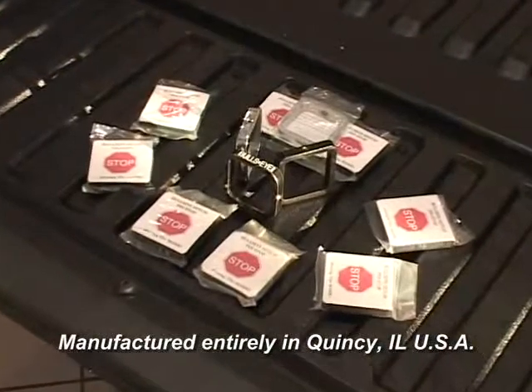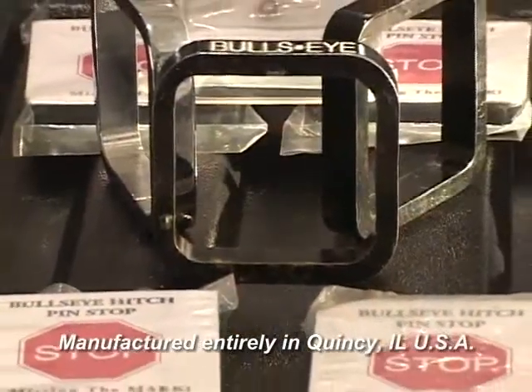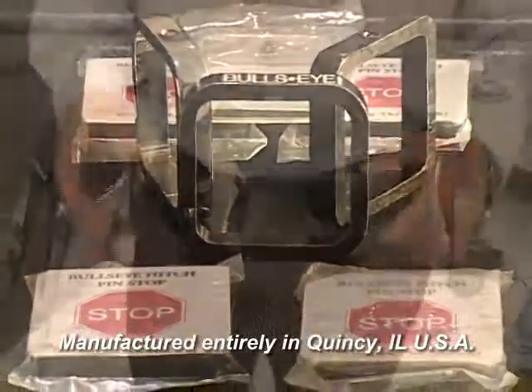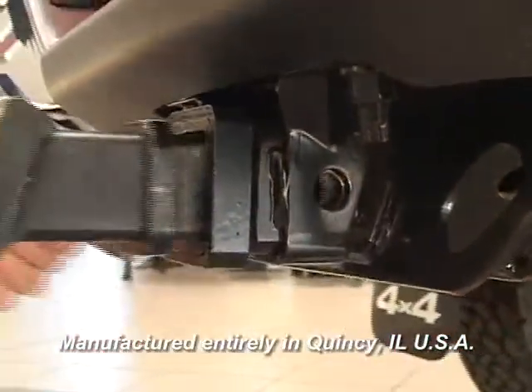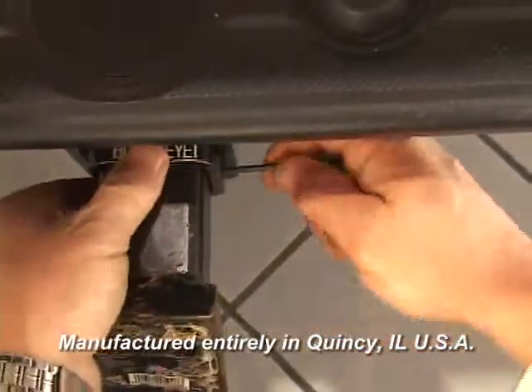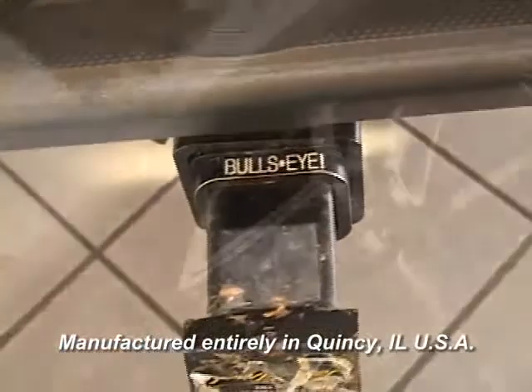Those days are over with the introduction of the Bullseye Hitchstock. The Bullseye Hitchstock is simplicity personified. Slide the Bullseye over your Reese unit and insert it for pin alignment. Then match the Bullseye up with the stopping point and tighten the set screw.